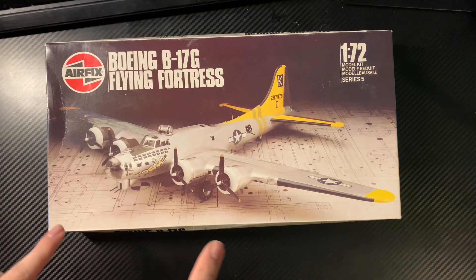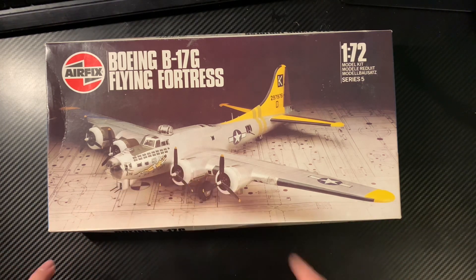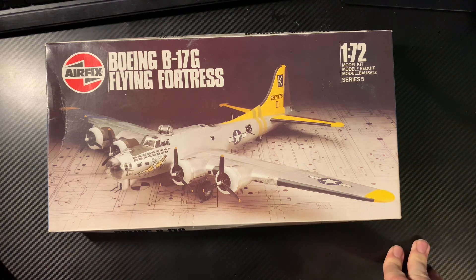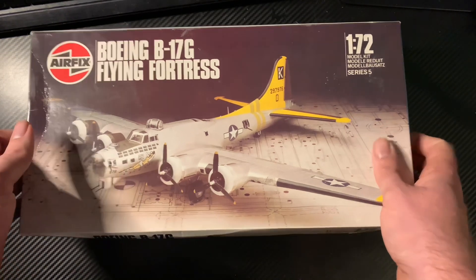We do actually have one of this kit already built in this house — it belongs to my brother and is up in the loft. On that basis, since we've already got 'A Bit of Lace' in the house, I'll be getting a different set of markings for this one. I'm not sure if there's an option B in the kit — we'll have a look — but I want different markings so that if we get them all together they can all look superb as different Flying Fortresses. Right, let's open the box!